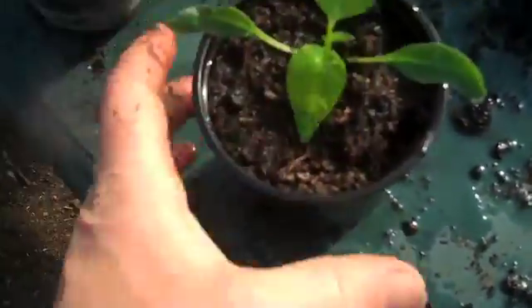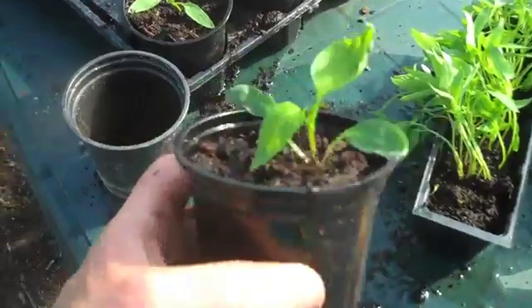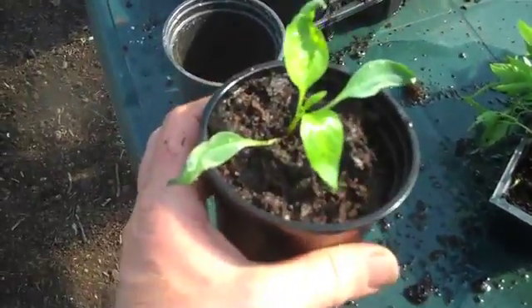There we are — the cotyledons are now just above the compost. Wet it down, do not compress it, just wet it down. And there you are — one plant which would have been much too tall and very sickly is now going to be a healthy chilli plant.